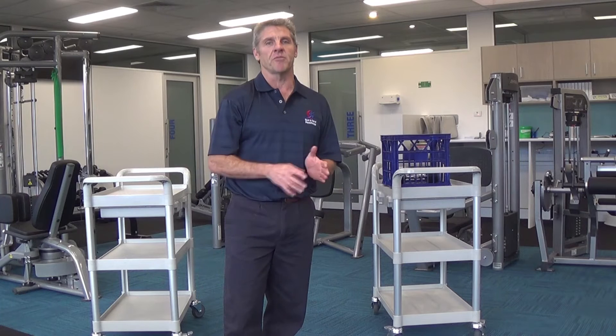Hi, I'm Craig from Sport and Spinal Physiotherapy in Gungahlin and Canberra City West. Today we're going to talk about lifting from a bench to another bench.